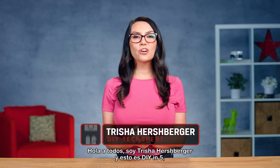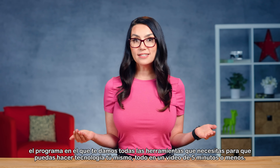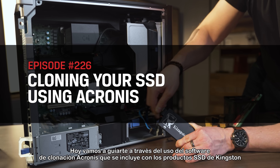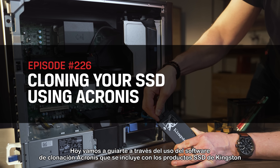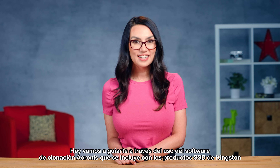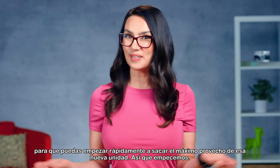Hey everyone! I'm Trisha Hershberger and this is DIY in 5, the show where we give you all the tools you need to DIY your own tech, all in a video that's 5 minutes or less. Today, we're going to walk you through using the Acronis cloning software that's included with internal Kingston SSD products, so you can quickly start getting the most out of that new drive. So let's get started!